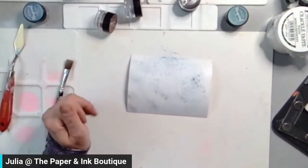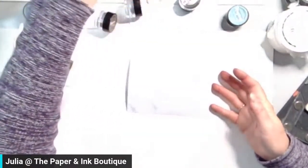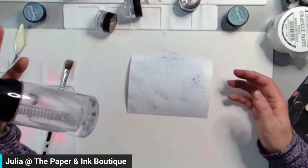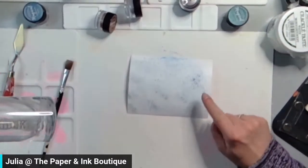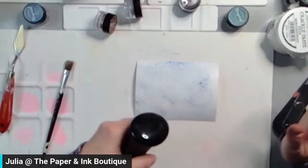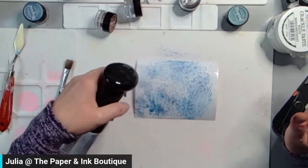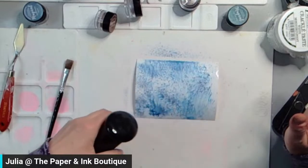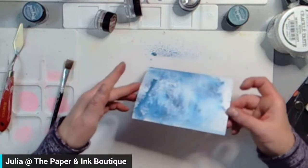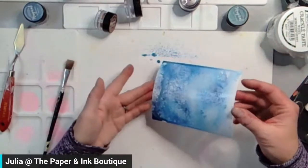I am using watercolor paper — I think it's the Ranger watercolor paper. So you can see it's already starting to activate. I'm going to add a little bit more water. This is very similar to color sparks, that sort of thing. I can leave it like that, just let it kind of do its thing and react with that water. All of those pigments are just going to let loose.